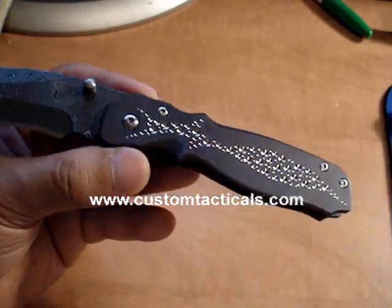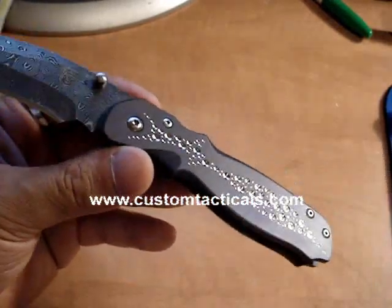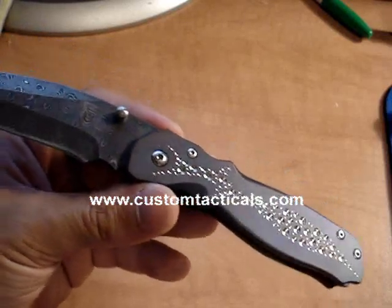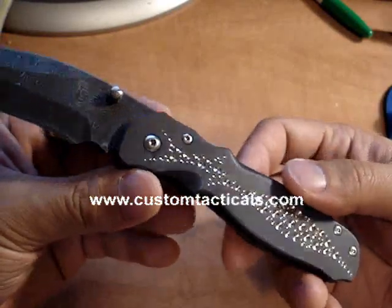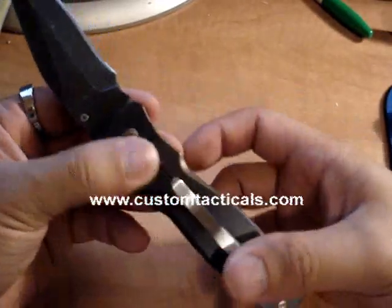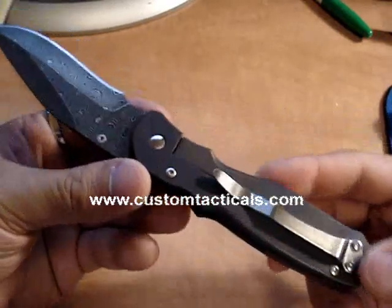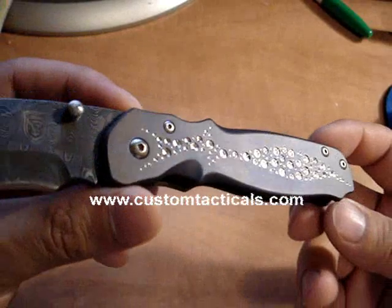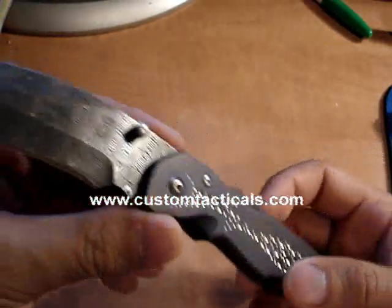He does more carved work now, which is also really well done — a little bit more expensive, but fantastic stuff. The handles and frame on this one have been heat colored to sort of a purple that's not really visible from here.